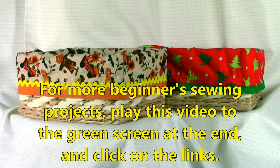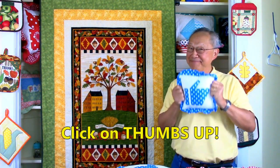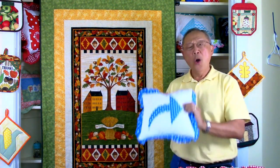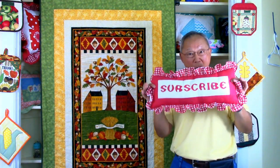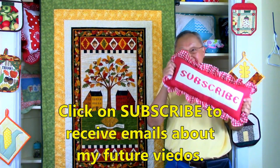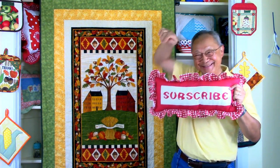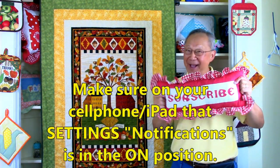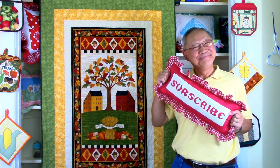For more beginner sewing projects, play this video to the very end where you'll see a green screen, then click on the links. If you like this video, please click thumbs up and don't forget to click the share button to share it with your friends. If you haven't subscribed yet, go to that button in the lower right-hand corner of your screen, enter your email address, and click the little bell so you receive email notifications. I'm Cheryl, this is Manny — see you next time and happy sewing!